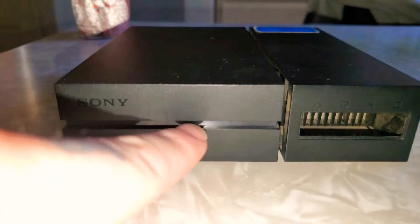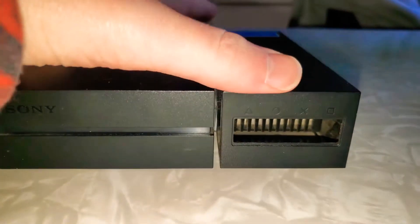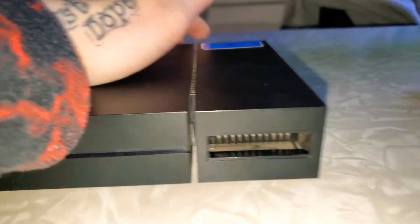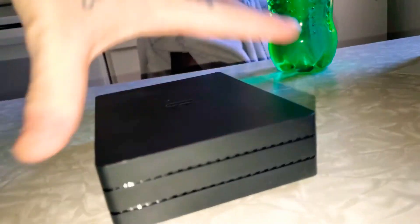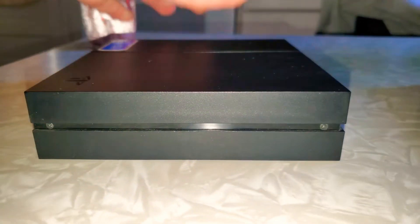And right there's the back of it. And then the original — it lights up right here when you turn it on, and it also slides for you to put the inputs in, which they pretty much got rid of that. That's just all right there in the front.